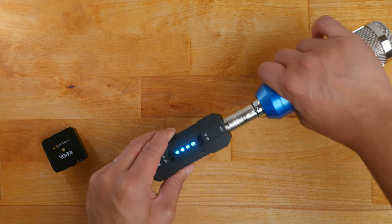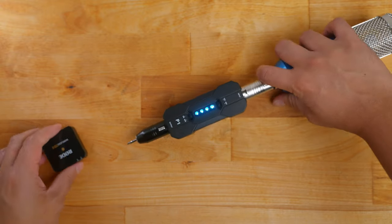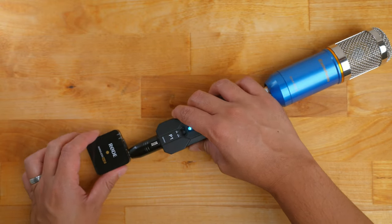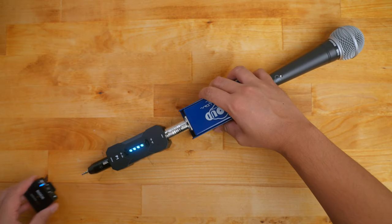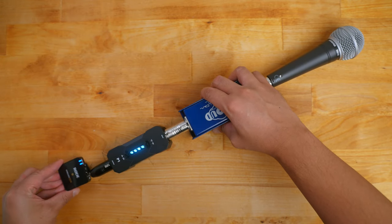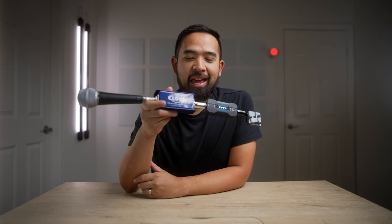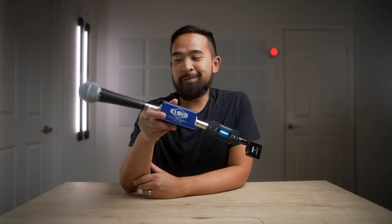You can even go wireless by taking an XLR to 3.5 millimeter adapter and plugging in a wireless transmitter like the Rode Wireless Go. And if you want to get really ridiculous, you can make your dynamic microphone wireless for on-the-go video interviews. Let me know in the comments below if you want me to actually use this setup and test it out in a video.